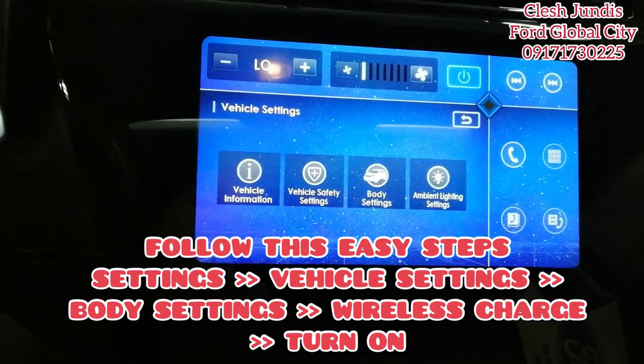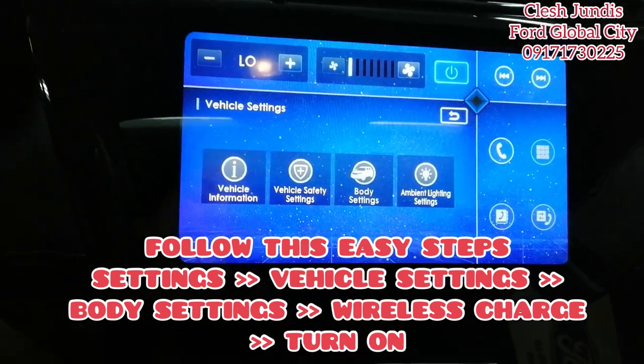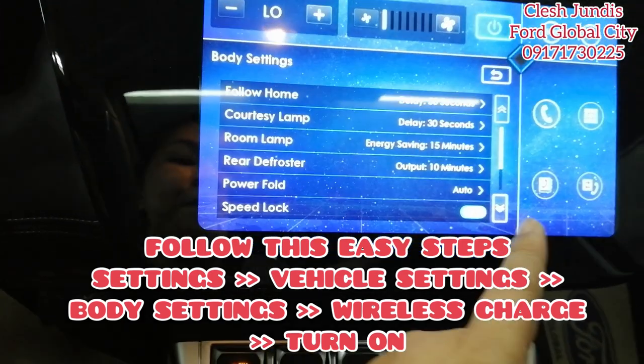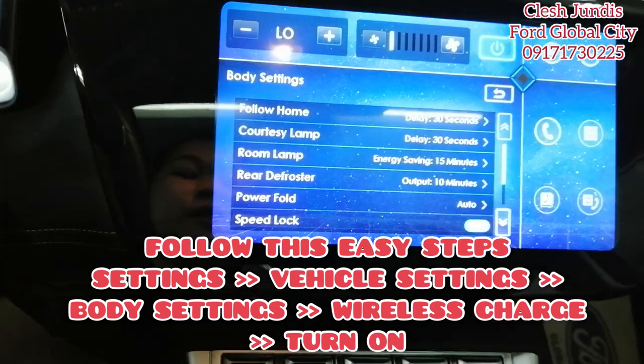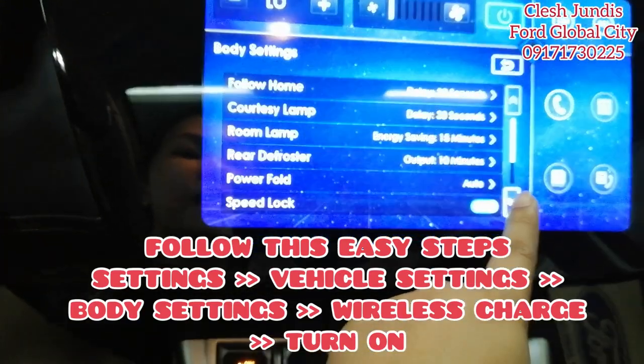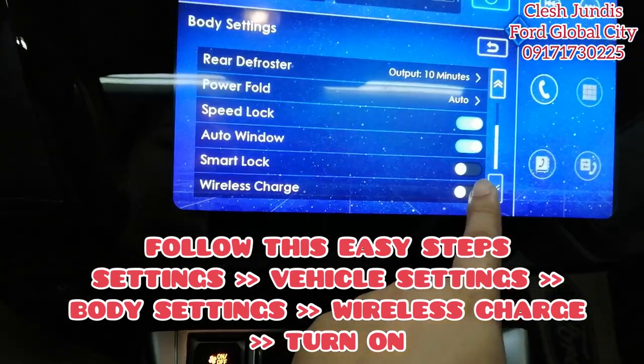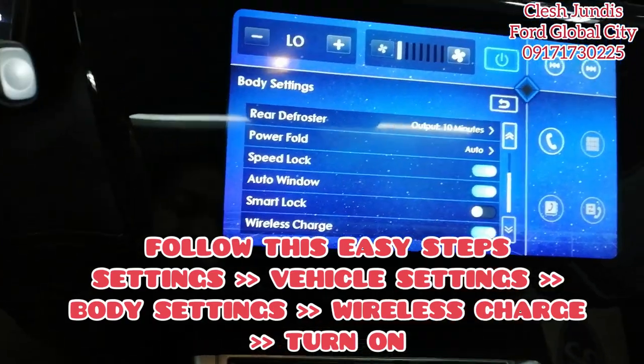Now, you'll see four options. Click Body Settings. You'll see it there — Follow Me Home, courtesy lamp. Scroll down a little. You'll see wireless charge is off — just turn it on.